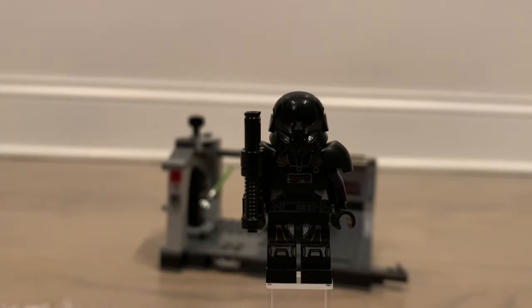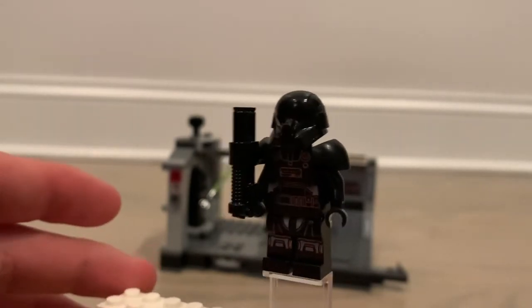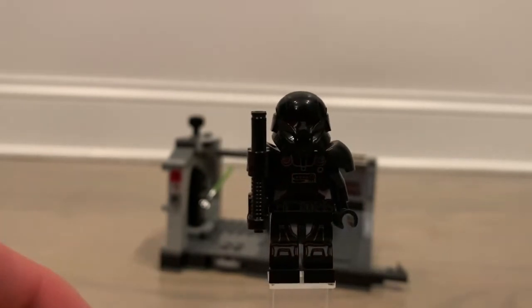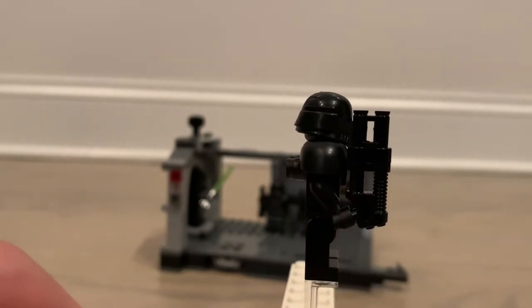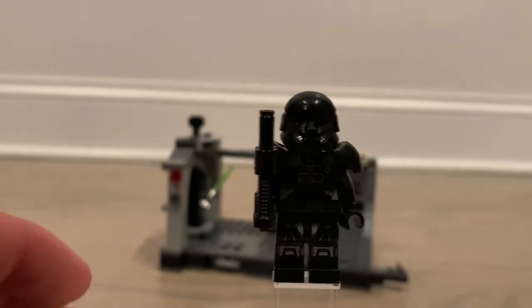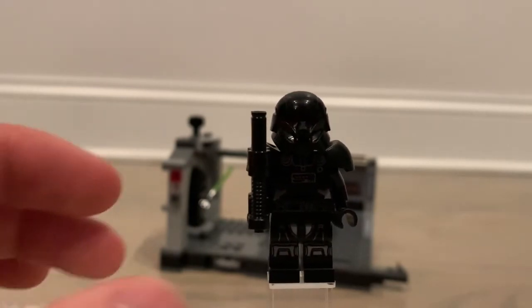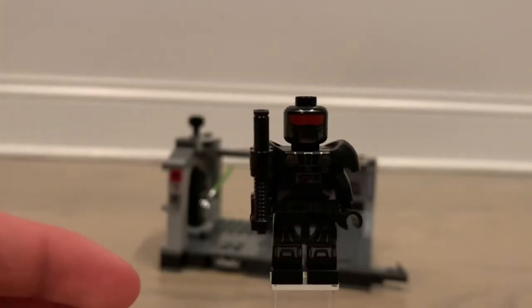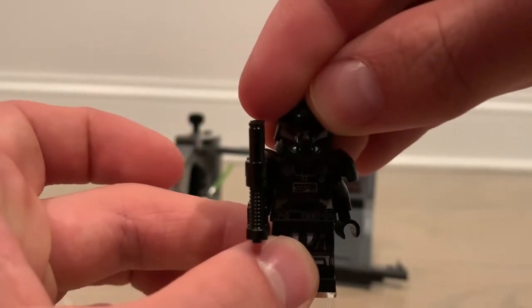I want to focus my money on other sets — there's the Republic Fighter Tank coming out in the summer, and I still haven't got the Clone Command Station or the Rebel pack. But anyway, the dark trooper is a really great-looking figure. I believe it's the same as the one from 2021, though it does have a different blaster — this one has a binocular piece on the end. It definitely represents the dark trooper very well. Under the helmet you get the red eye look with some design underneath — a really well-done figure.